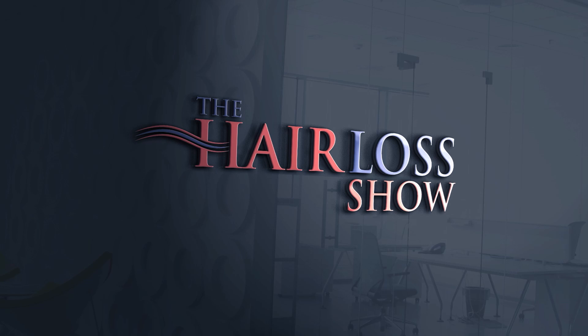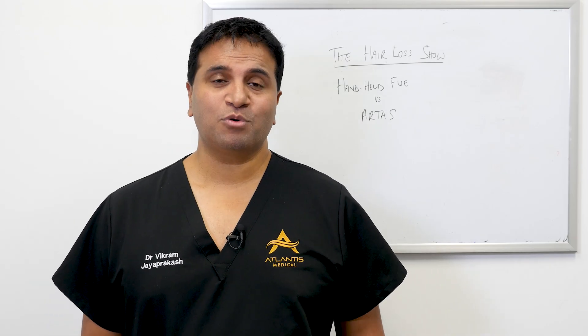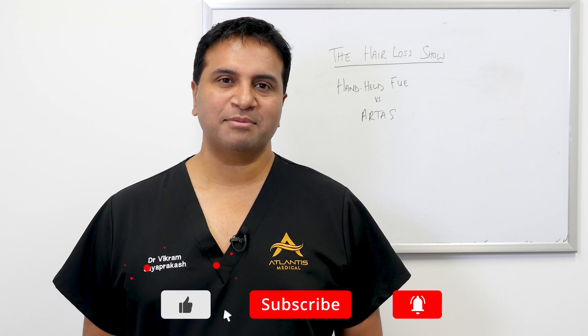Welcome to the Hair Loss Show. Dr. Russell Knudsen and Dr. Vikram Jayaprakash discuss issues relating to hair loss and the medical and surgical treatment of hair loss in both men and women. Hey everyone, welcome back to the show. Thanks again for watching and please remember to like and subscribe to the channel.